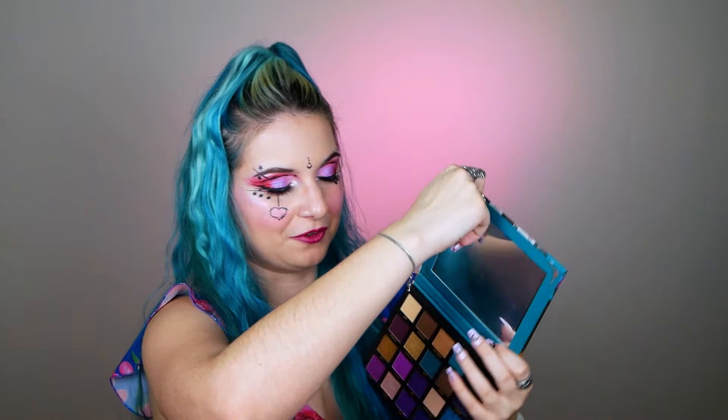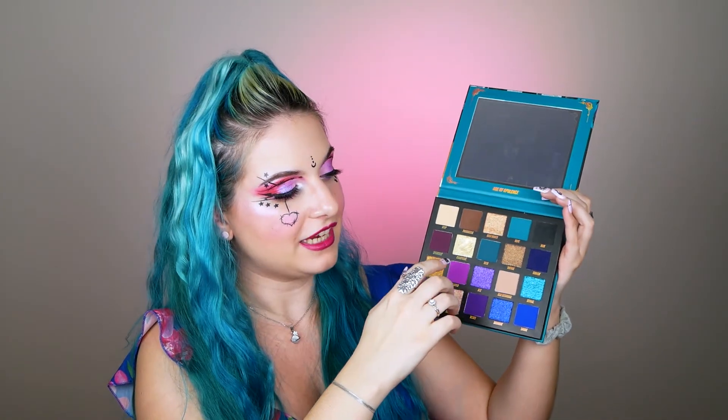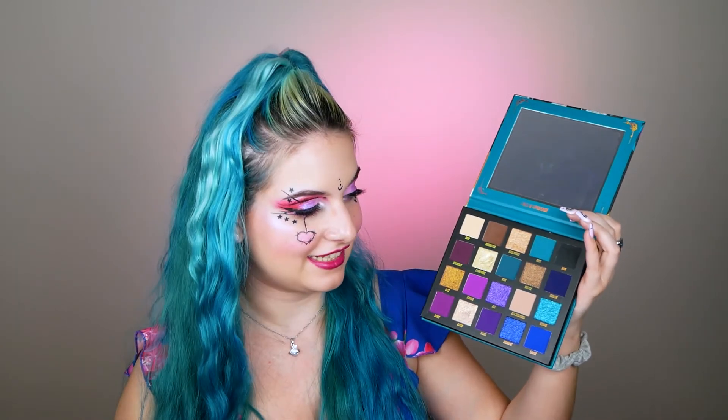Last but definitely not least, we have this palette right here — 'Age of Opulence' from Beauty Bay. Let me open it for you. Here we have the perfect combination of purples, blues, and greens. We have some more neutral-ish shades like browns, but I'm very happy that this palette doesn't contain a lot of them and actually focuses on colors, especially deep colors — especially my favorite colors. These two rows are just perfect for me.